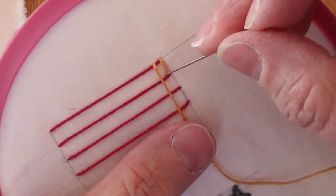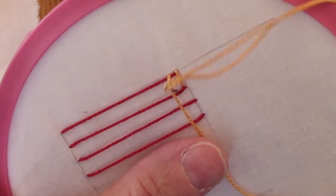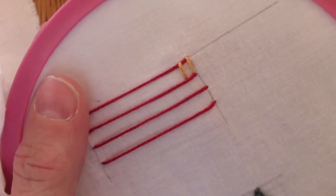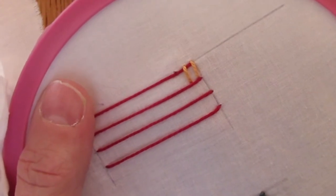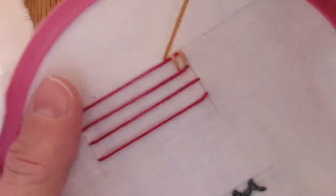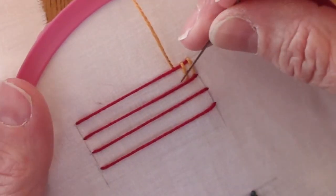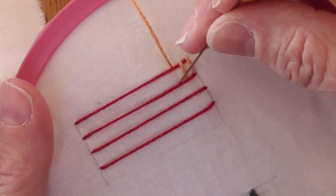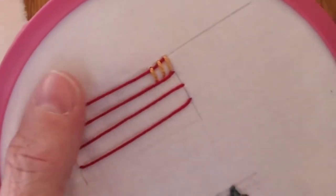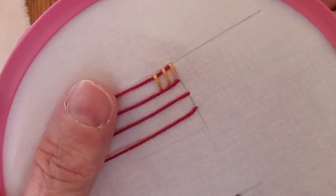So I came out above that top thread again, going straight down from that, and going in right above the next thread down. Here on out I'm going to try to keep my spacing fairly similar, but you wouldn't have to if you're going for an artistic effect — you could vary that spacing. So I came out above that top line of thread, going straight down above the next line of thread, and I have to be careful or I start pulling my laid threads out of square.